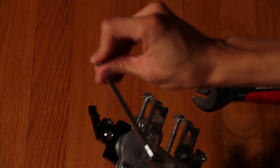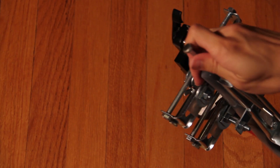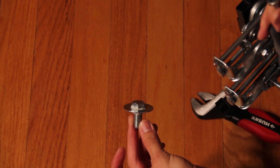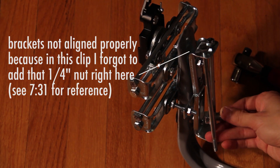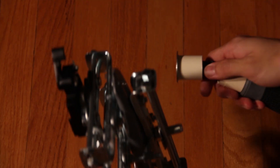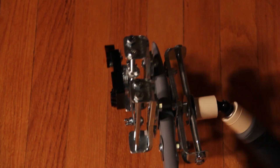Now the bottom rails for the gimbal. Thread through two six-inch long non-threaded bolts. Before attaching the second bolt, take the 7/16-inch bolt with the washer attached and attach that to the top of the rails, then secure the rails with nuts. Thread the rest of the gimbal onto that 7/16-inch bolt, and once you do, the top of the stabilizer is all done. Mount your camera, get it balanced, and then you're ready to fly.